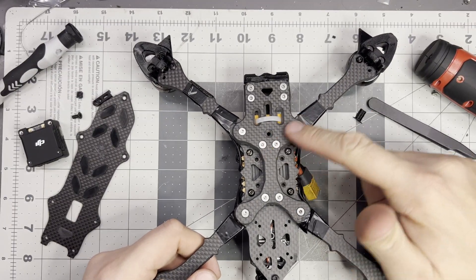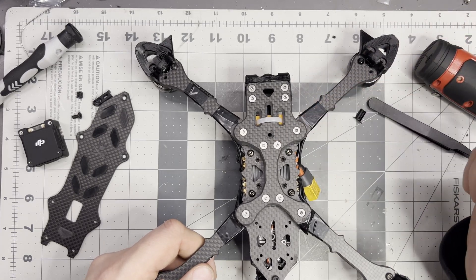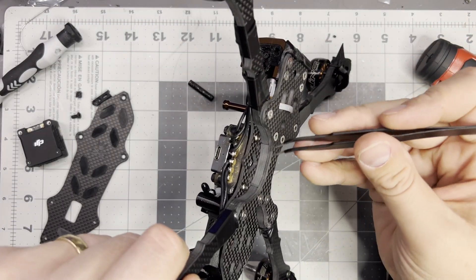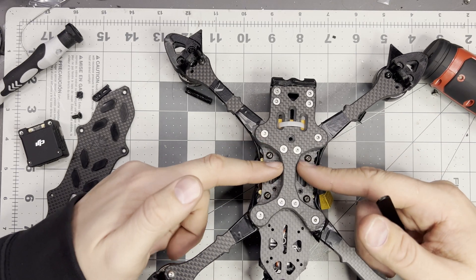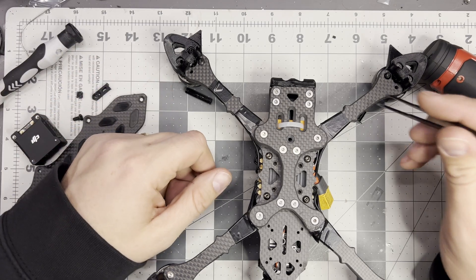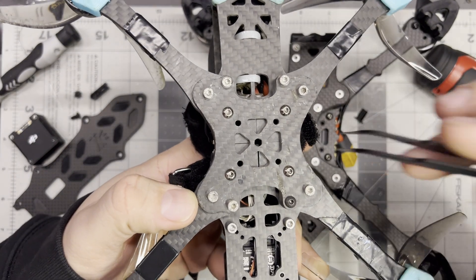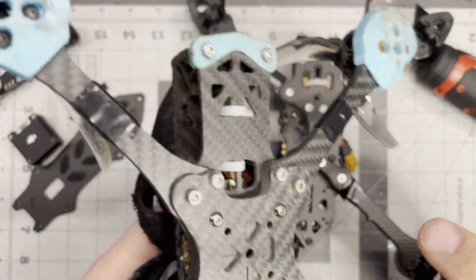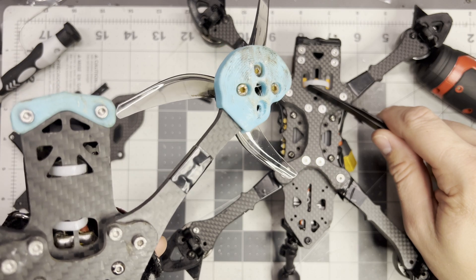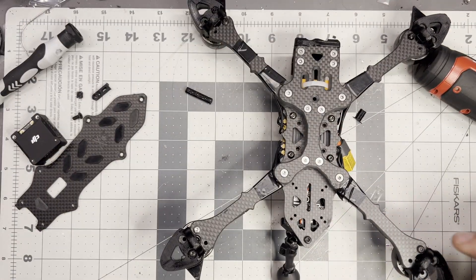So far, replacing an arm on this frame is simple: take these two screws out, pop it out, pop a new one in, put them back in. The key is super thick and easy to deal with. You don't need all that extra carbon — it serves no purpose, it's not absorbing anything. That's what the arms and the key are for. If you have a keyless design like the Crafty Quads Freshman, they all fit together perfectly. Love that frame. So if the Punch can live up to that, I'm happy.